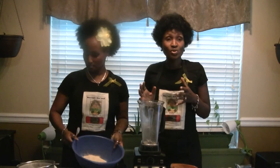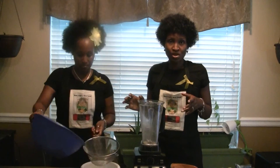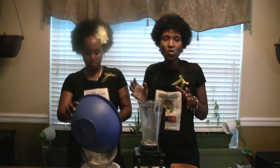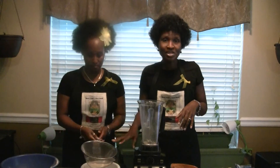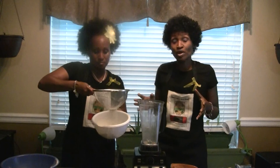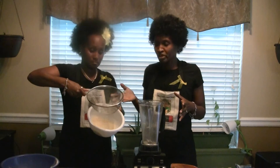The thing we recommend on your first couple of times blending is to pour it through a mesh strainer. This way, if you didn't blend it up very well, or if you have some beans that didn't get fully blended, you'll be able to catch them through the strainer. Some people like to strain it anyway because it allows you to have a little bit fluffier bean flour.